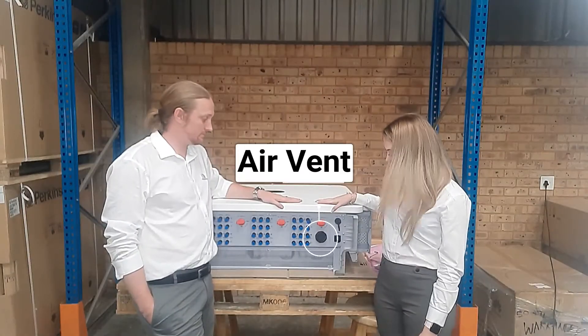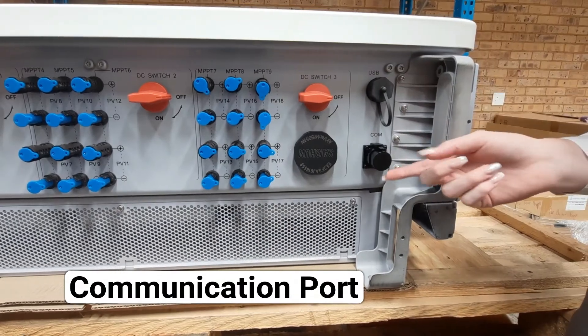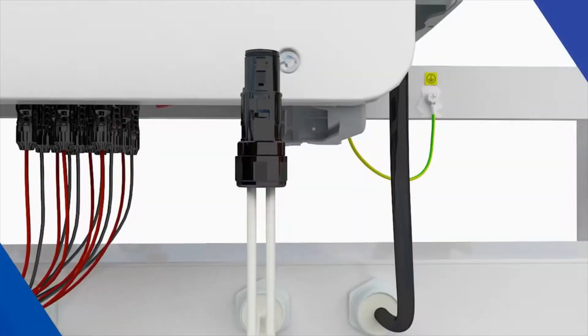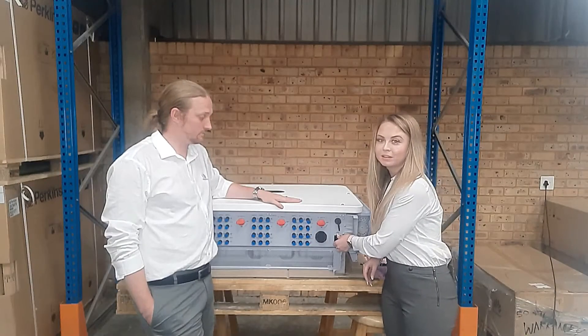On this side of the inverter we have the air vent, and the communication port where you terminate the data cables when you're daisy chaining or connecting straight to the smart logger. You can find out more about this in the user manual.